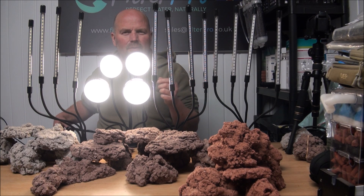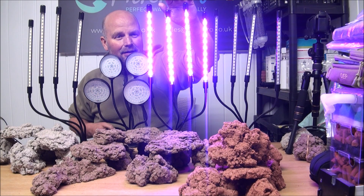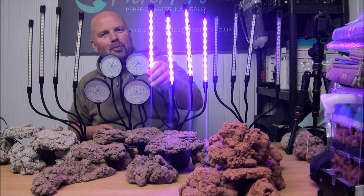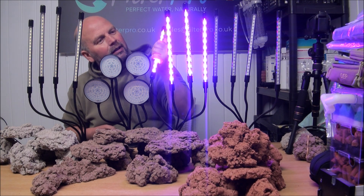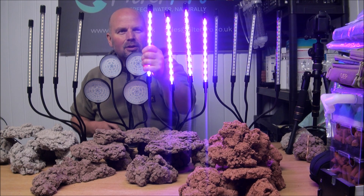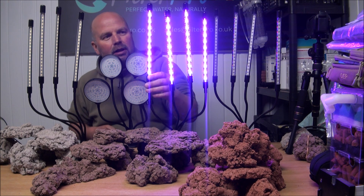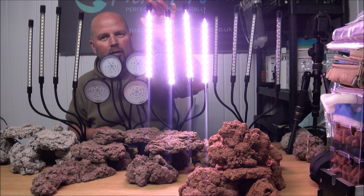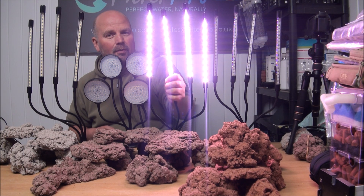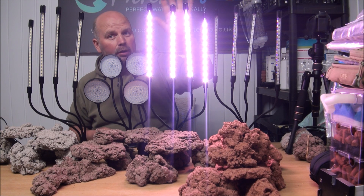Not so good for tomatoes and strawberries — anything that produces a fruit, not so good for that. But the next set of four lights is very different. That one has got like a bluey pinky sort of tinge to it. This one is marketed as full spectrum — it's basically a red and blue light but it can also be changed. So we have a daylight spectrum with that one — white light, blue light, and red light all on together.